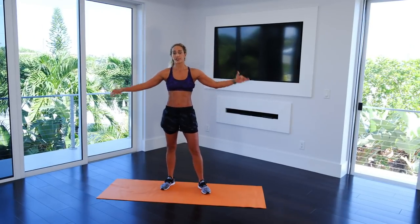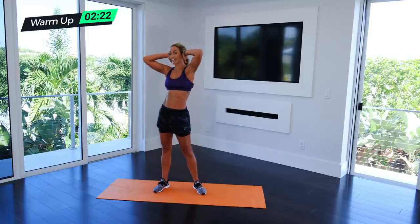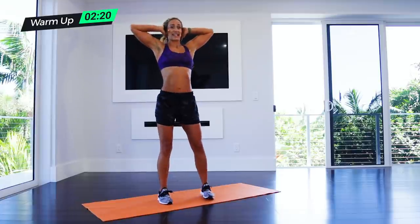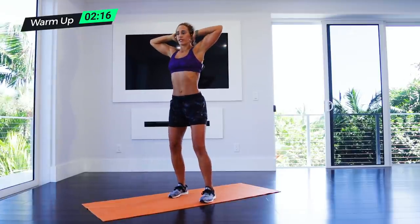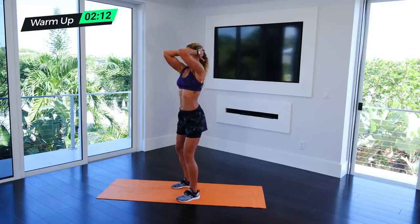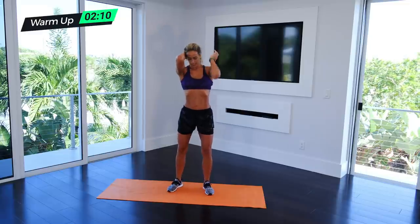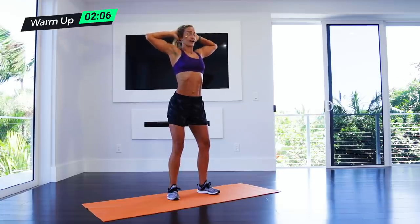The first exercise is called Hear No Evils. You're gonna put your hands over your ears like you're hearing nothing, and you're gonna try to push your elbows together while also pulling your core in. The key is you're pulling your chest in here — flexing and extending out, flex and extend out.